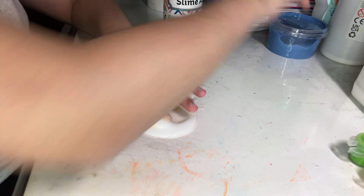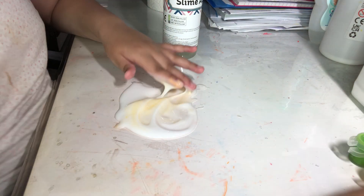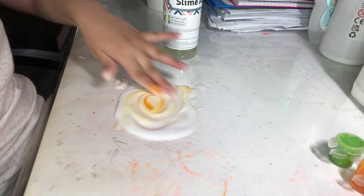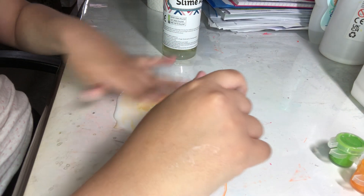I'm just zooming in for you guys. This is an extra slime — if it doesn't go well. Even though I'm making an orange slime, this slime is blue by the way — this is my ocean slime.